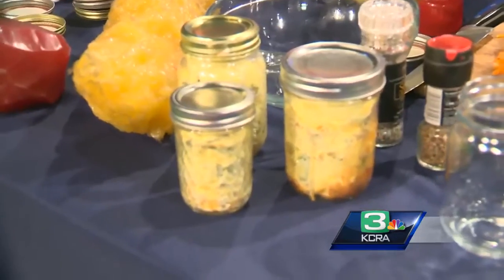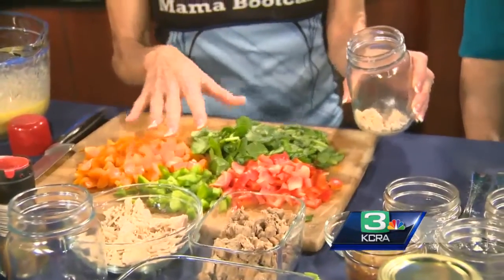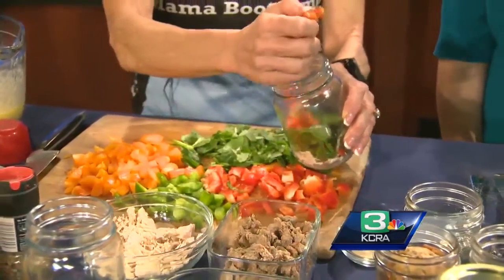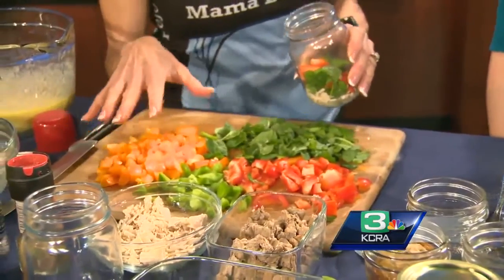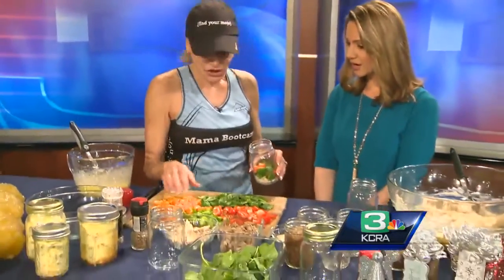So you're going to take leftover turkey from your dinner, or you can even use ham. And so I'm just going to layer it up. I used my turkey, then I'm going to put some spinach in here, and then a little bit of red pepper. You want a wide variety of colors, because each color of the rainbow holds different nutrition in it — vitamin A, vitamin C, iron.